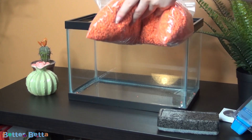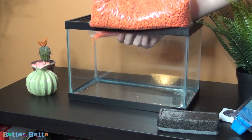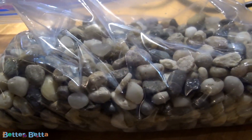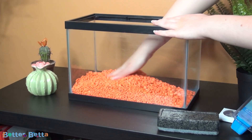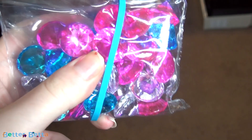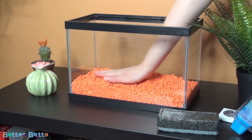Next you're going to want to add substrate and smooth it out. I am using some Topfin aquarium rocks, but you can use many different types of substrate — river rocks, gravel, aquarium-safe gems, sand, or dirt. Make sure they're washed before you add them into your tank. I would still recommend washing them even if the bag says pre-washed, because sometimes they're still very dusty or have small gravel pieces that float.